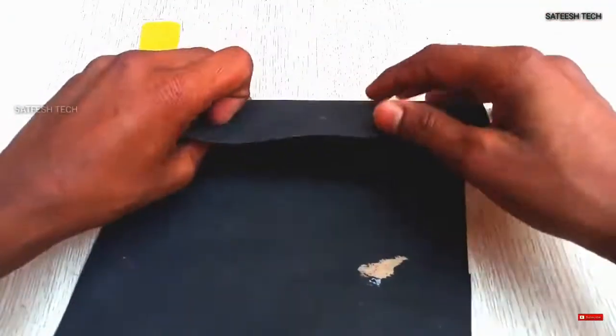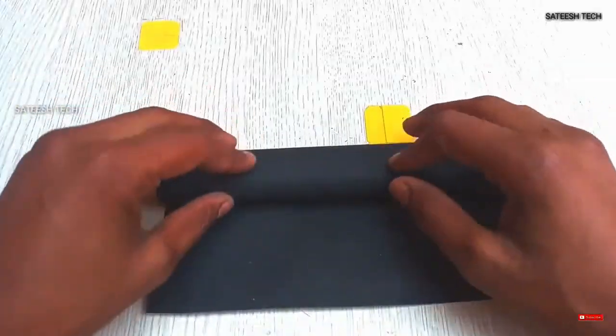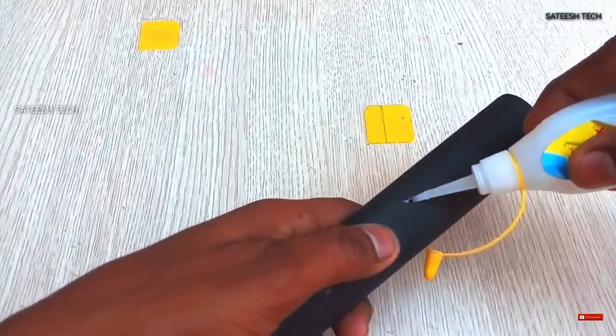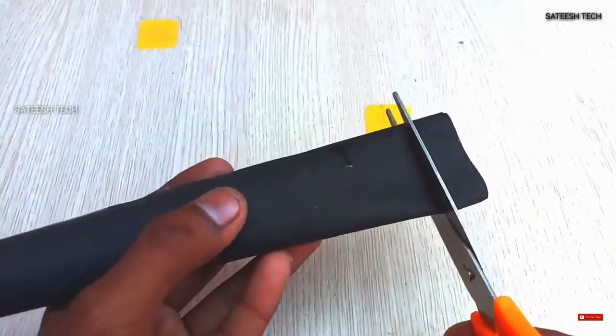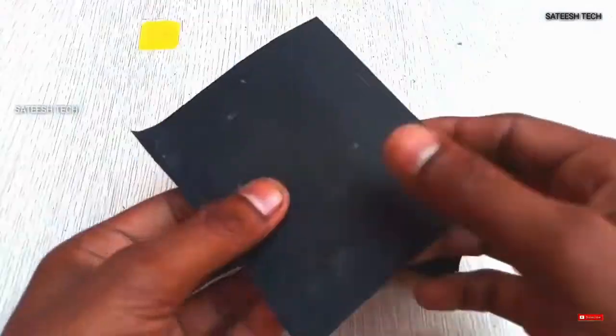Hi friends, welcome to our YouTube channel. I will tell you guys how you can make a flying airplane at home. If you have liked the video, then like and share it with your friends. If you are new to our channel, then subscribe and press the bell icon.